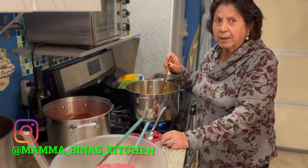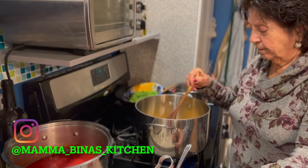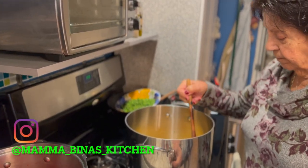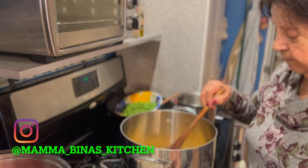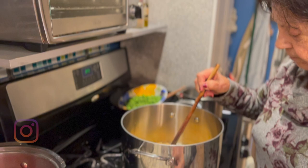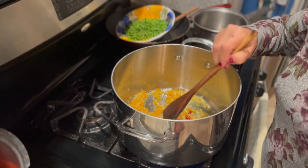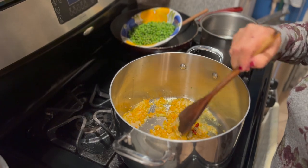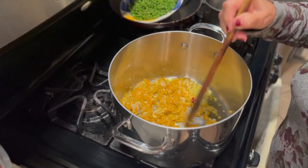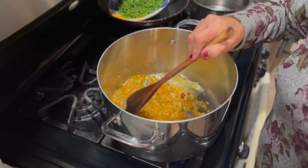Ciao, benvenuto a la mia cucina. Mama's going to make the bolognese sauce today. Right now she's cooking the celery, the carrots, the onion, and the garlic with some olive oil.